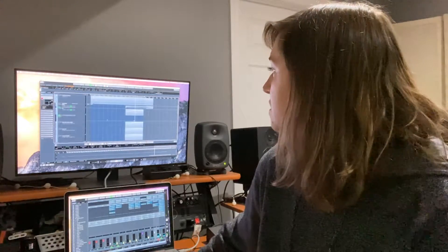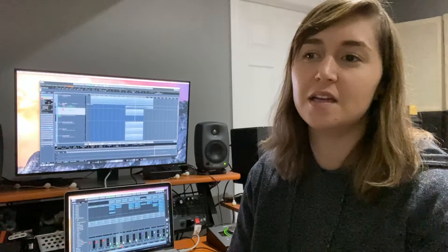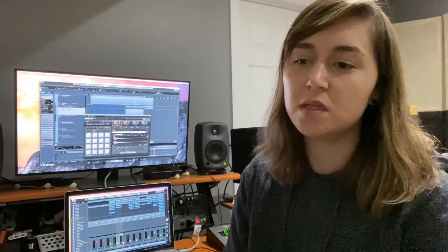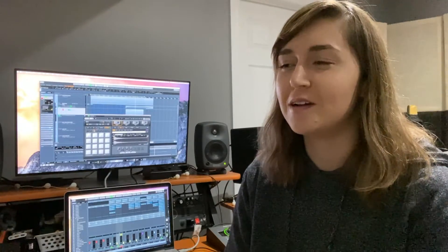The drums I actually recorded through my iPhone because I was being a little lazy, and I decided at the last minute I wanted to add drums. The kick drum didn't sound very good through the iPhone, so I actually ended up sampling the kick drum off of my song 'Winter Gloves.'